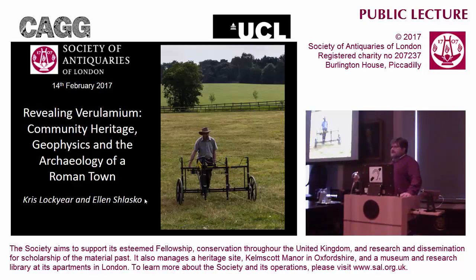Thank you very much, and it's lovely to see so many people here. My talk today is basically going to have three sections. First of all, I'm going to introduce the project and how it came about. I'm then going to give a very brief overview of the geophysical survey techniques that we use, just so that everybody understands what the funny-looking maps are in the third part, which is the investigation of Verulamium.